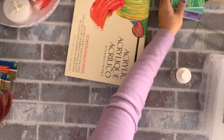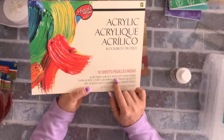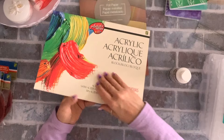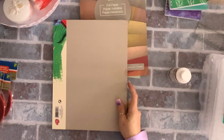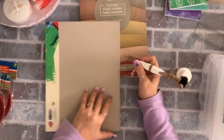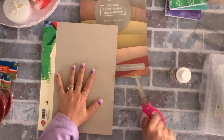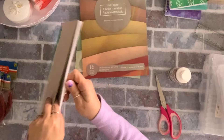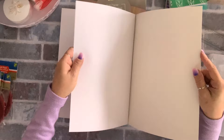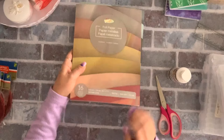I got these acrylic sheets — 10 sheets, acid-free, heavyweight fine finish, for $2.50 from the Artist Series. They're very thick and I'm excited to work with them; if I like them I'll get more.